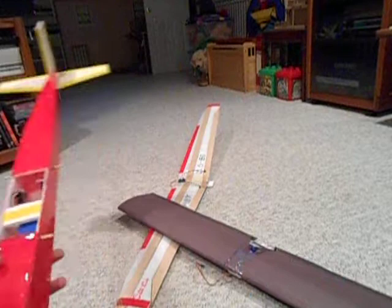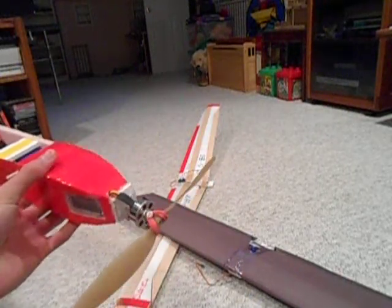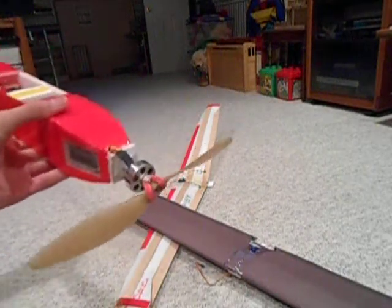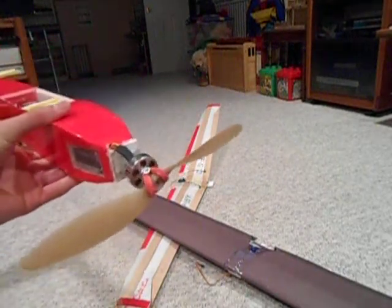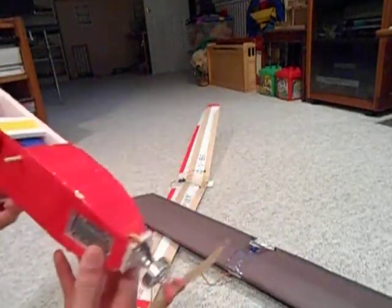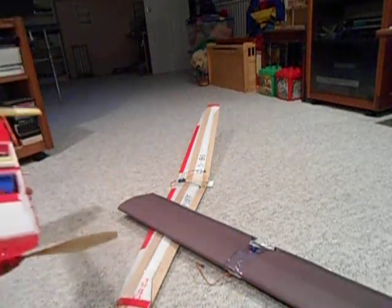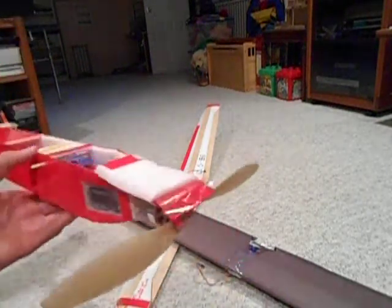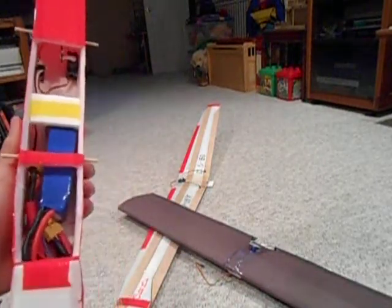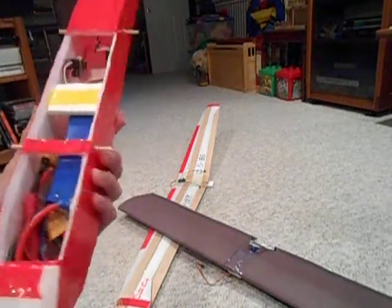Electronics-wise, I have a 24-gram Blue Wonder motor, which is a really small motor — you can get a bigger motor for more speed, but this has a lot of power for its size. I'm using a 20-amp ESC for the Blue Wonder; if you use a different motor, make sure you get the right ESC. Inside I have a 2200mAh Turnigy 3S battery.